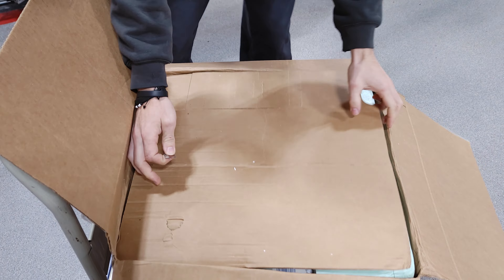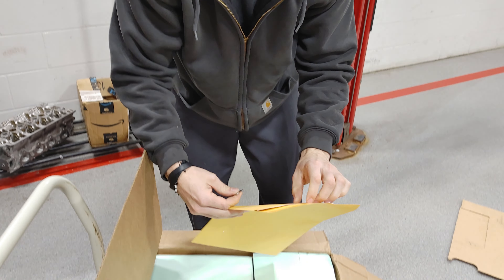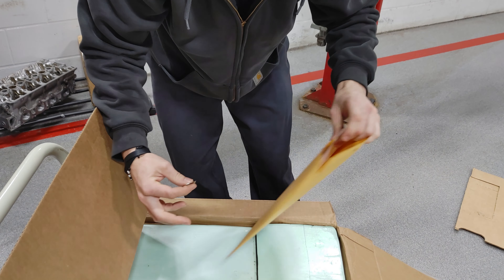We're back — good morning YouTube, how's it going? It's been a couple months but we finally got the engine block back and we're going to open it up together right now, so here we go.